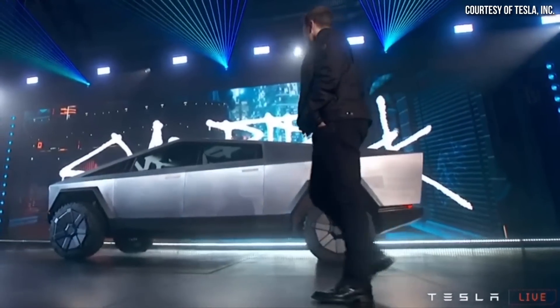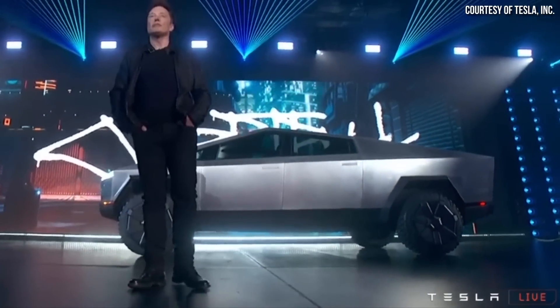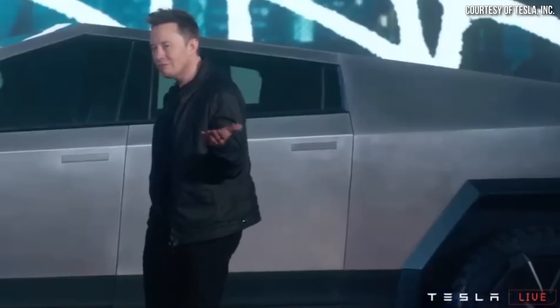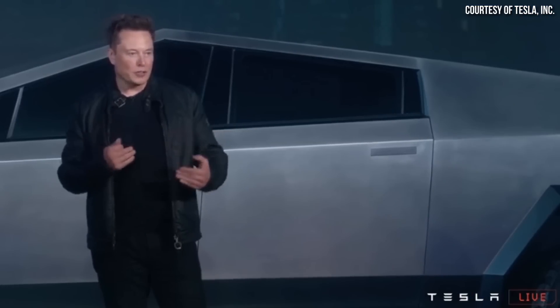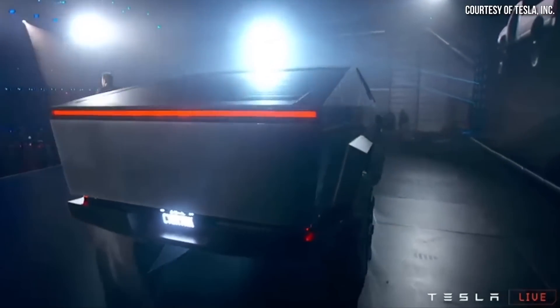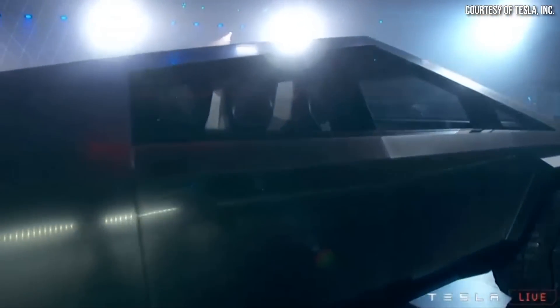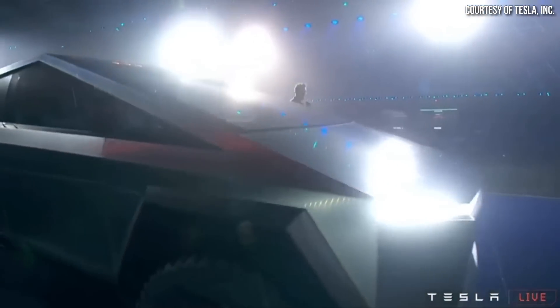When the Cybertruck was revealed back in November of 2019, Tesla talked about the 300 series cold rolled stainless steel that would make up the vehicle's exterior and exoskeleton. However, instead of just using an off-the-shelf 300 series stainless steel, in true Tesla fashion, they decided to reinvent the wheel, so to speak, and create their own unique alloy to make the absolute best product for their exact application — in our case here, the Tesla Cybertruck.